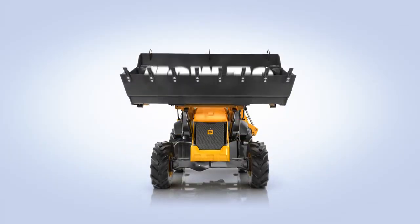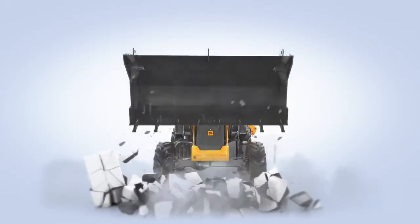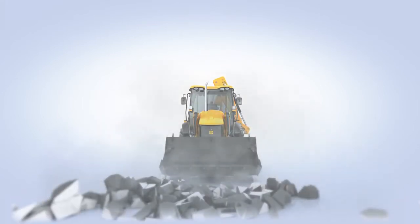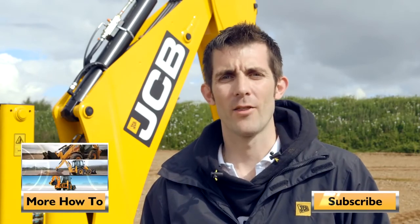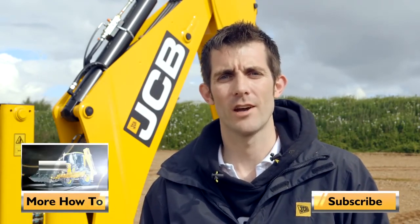So that's it. If you're interested in machine security or reliability, or even making your business run more efficiently, then LiveLink's the tool for you. Remember, if you're unsure about anything you can always refer to the help section in LiveLink. For more how-to videos click on the button below and whilst you're at it, why not subscribe to our channel.